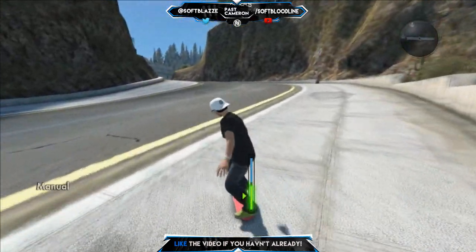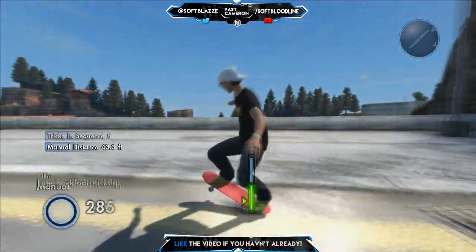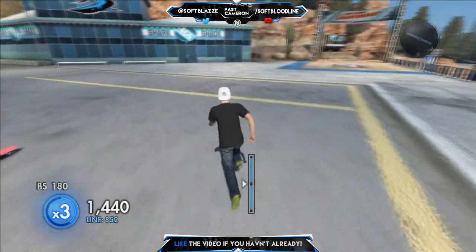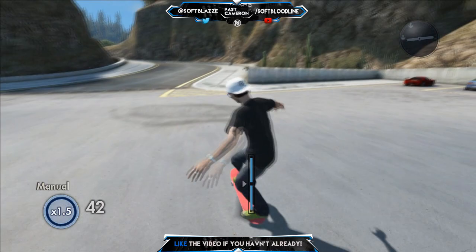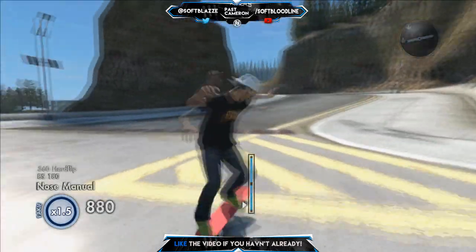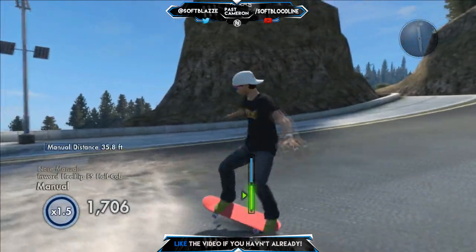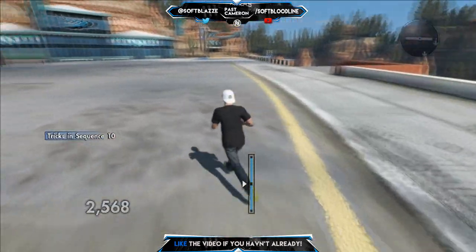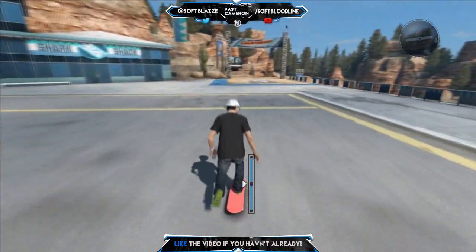Yeah guys, at least have it just below halfway. Then you should keep on practicing by basically going around Mega Park doing tricks after tricks. We are brushing through this really fast so just pause the video until you have got the manual down — still loads of tricks. Keep it just down from the halfway mark.